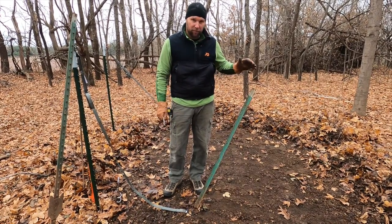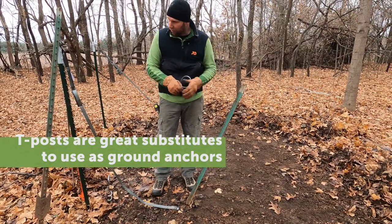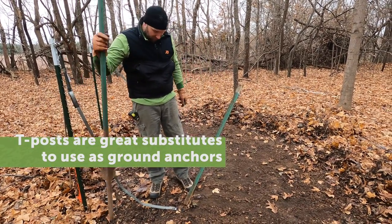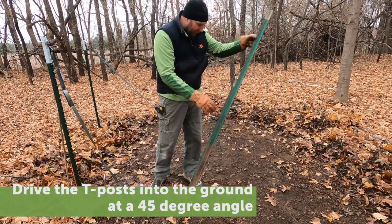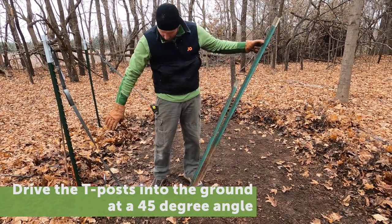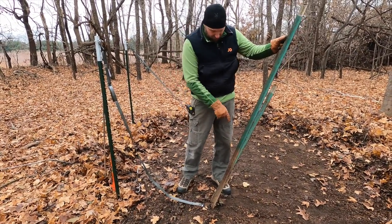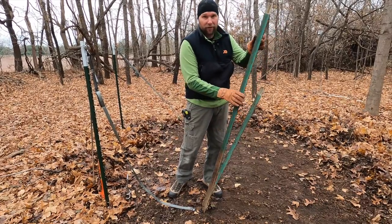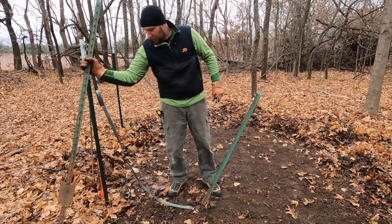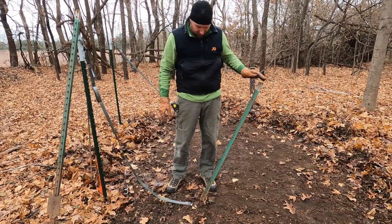One of the anchoring systems that we recommend is using a T-post setup. These are six-foot T-posts, driven in at a 45-degree angle with the nubs down, three feet from the base of the T-post you're supporting. The toggle type anchors are anchored at four feet, but if you're going to use the T-post setup, anchor that at three feet — drive it in the ground at a 45-degree angle with about 36 inches exposed.